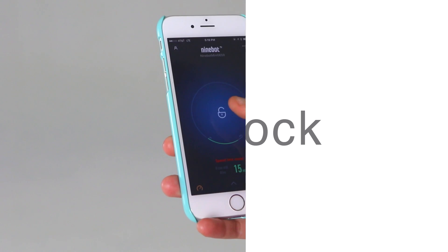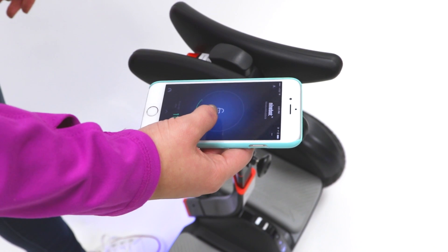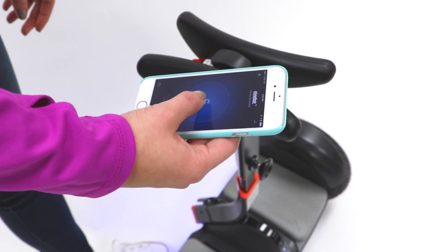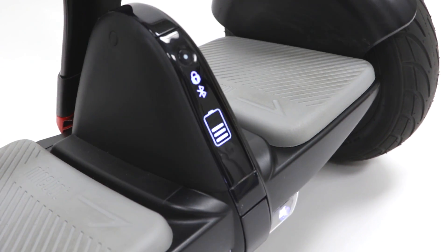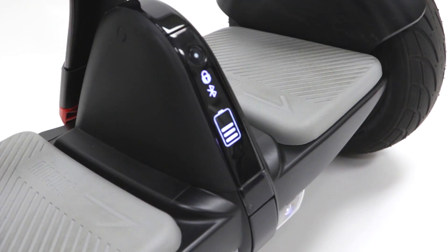Lock: this feature enables lock mode via the Ninebot by Segway app. The Mini Pro will vibrate, flash its lights, and sound an alarm if anyone moves it. The app will also alarm. Keep in mind the Mini Pro will not balance in lock mode.